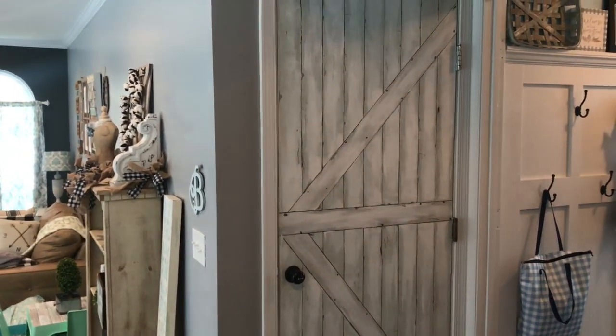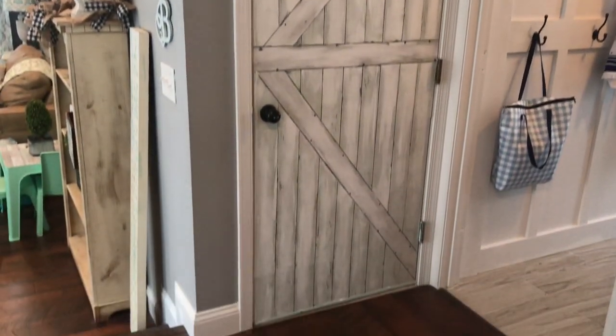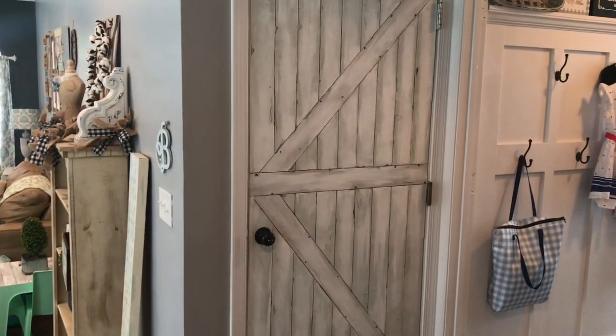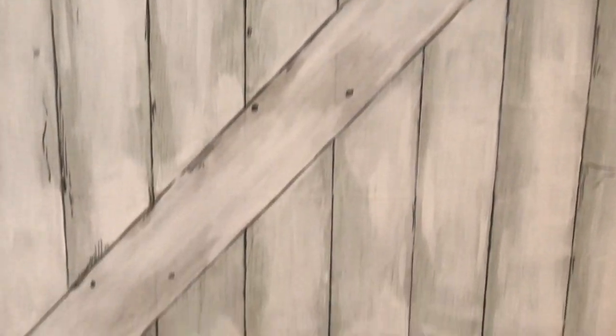We have this interior garage door that was kind of ugly, and at first I actually painted it a light aqua and I liked it, but because it had some dents and it just wasn't the best quality, I wanted to do something that was a little bit better and a little bit more farmhouse-y.